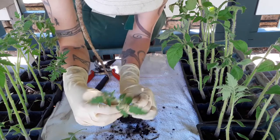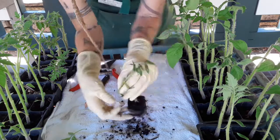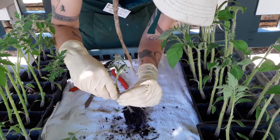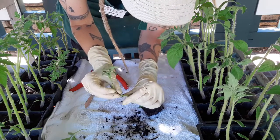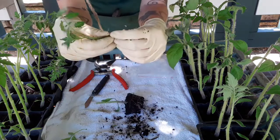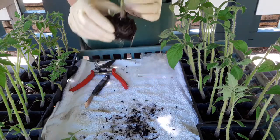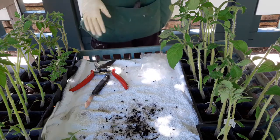I definitely recommend wearing gloves while doing this, because your finger oils will get all over the cut surfaces and clog up the vascular cambium before it has a chance to do anything. Also, I notice I cut right at a node here, so the stem is actually a little bit thicker at this location than it was on the other one — something to watch for when making your cuts.